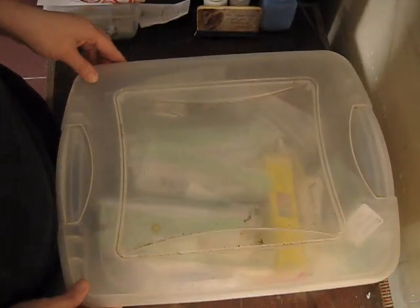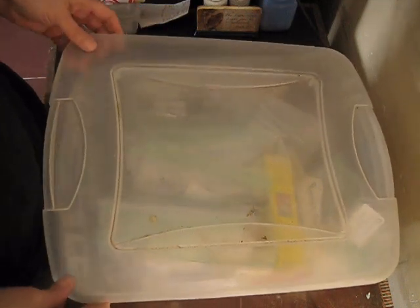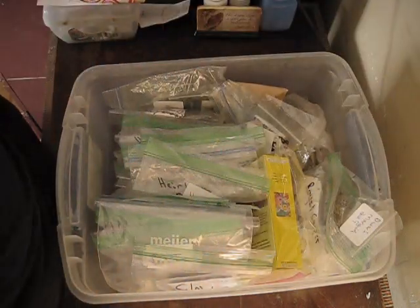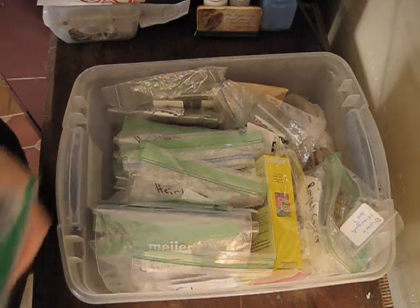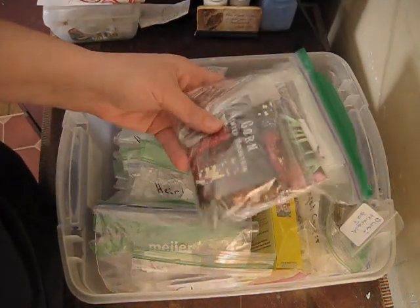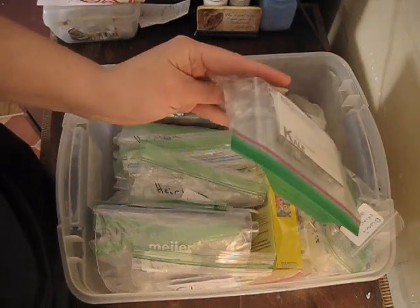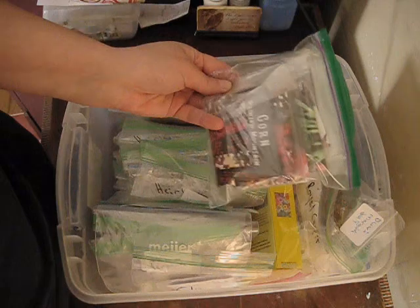Okay, so this is the flower tote — this is where all my flower seeds are that I use for my garden. As you can see I have quite a few in here. I have these seed packets here. If you saw my previous video you saw I had these seeds that I just got. I have not yet sorted them, so today is a good opportunity to do that.